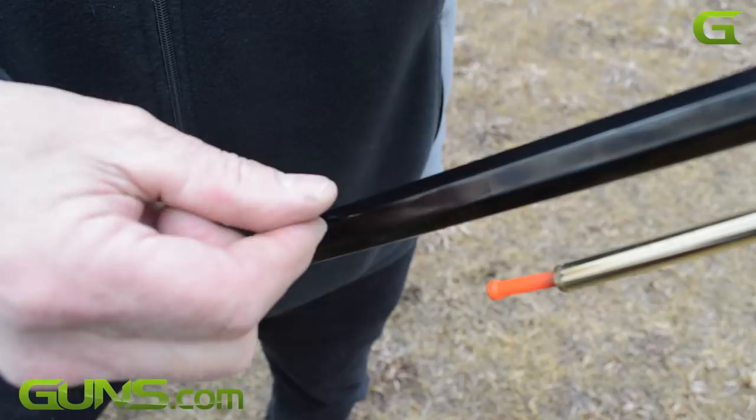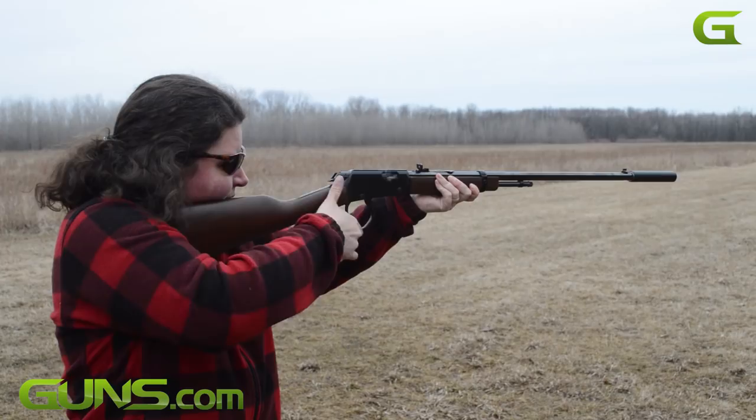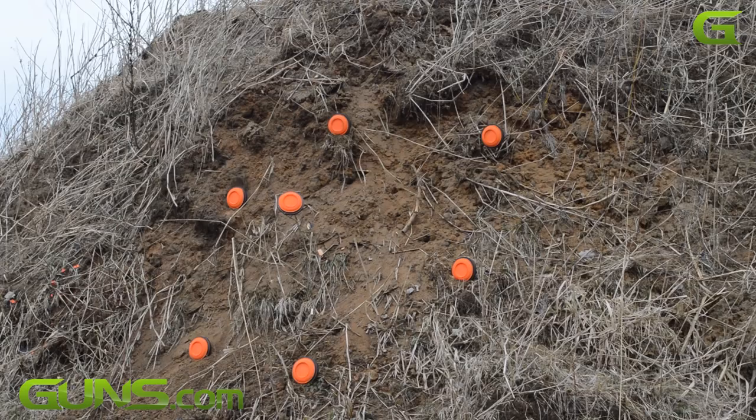As with all Henry rifles, the stocks are pure American walnut. MSRP on the 22 is $502, while the Magnum model goes for $596.